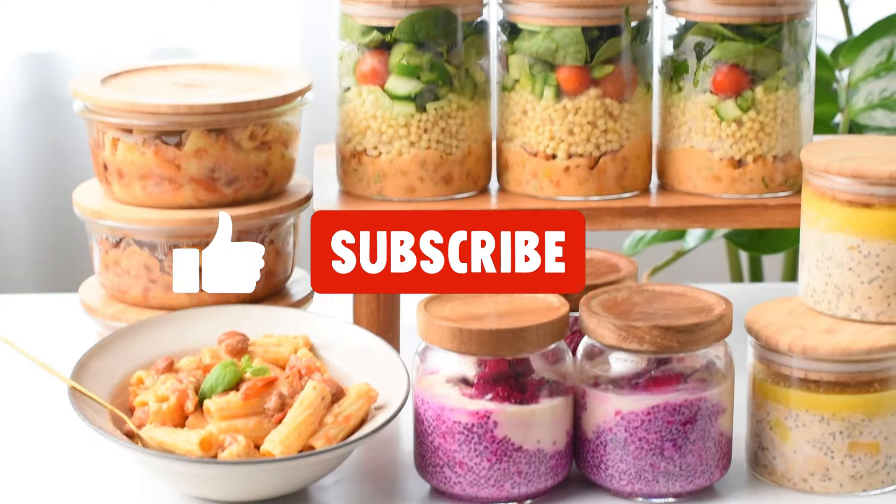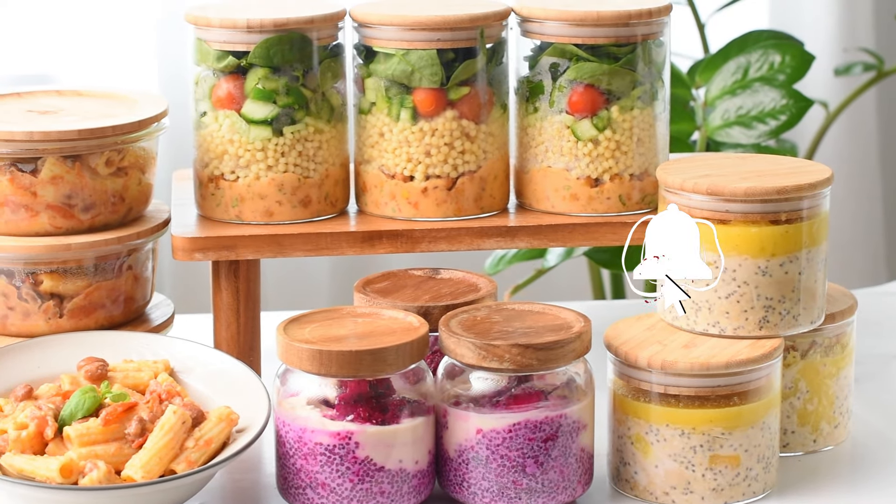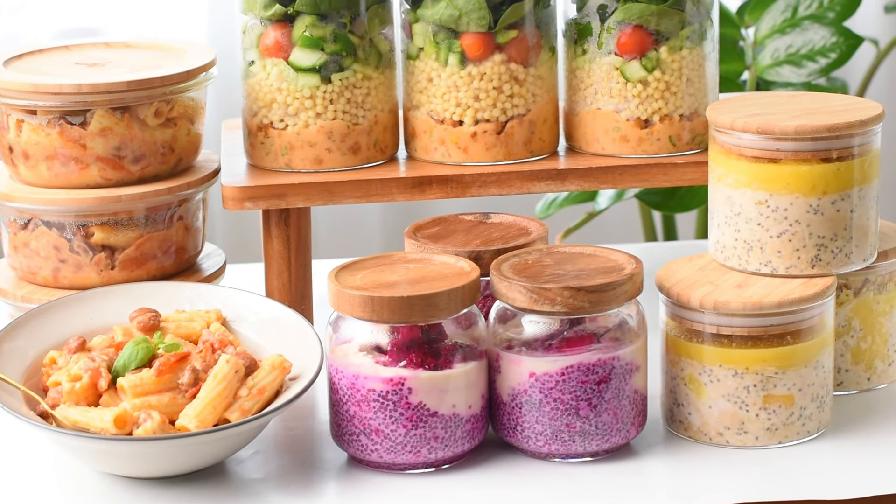If you enjoyed this high protein plant-based meal prep, don't forget to subscribe to my channel and push the notification bell to get notified every week when I release a new meal prep. Enjoy!